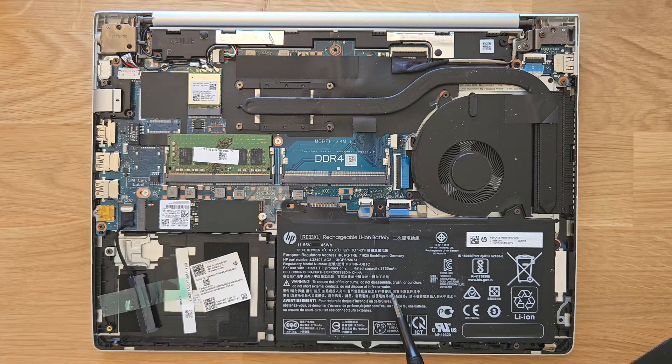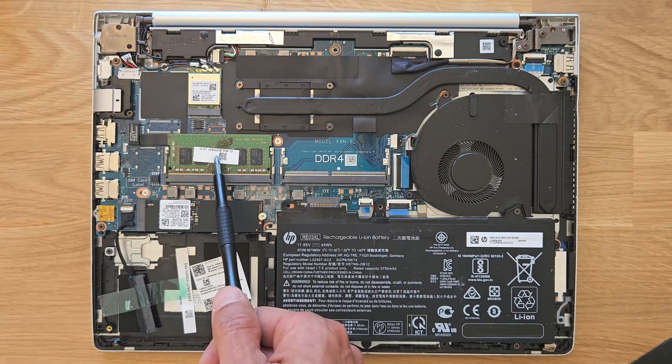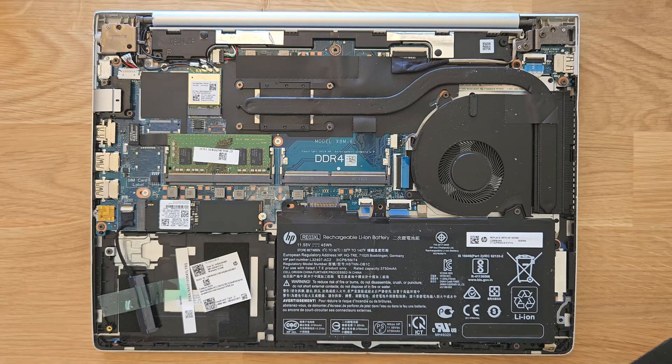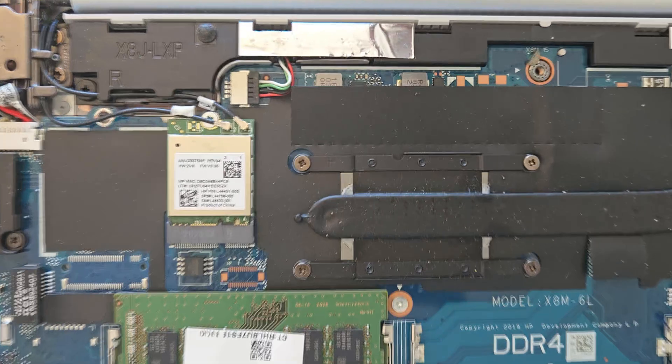That's the battery itself — the battery needs to be removed before upgrading. Good news: there's a 2.5-inch solid state or hard drive bay, that's your M.2 solid state drive slot, and those are your DDR4 slot number one and DDR4 slot number two. Great news — a lot of upgrade options.